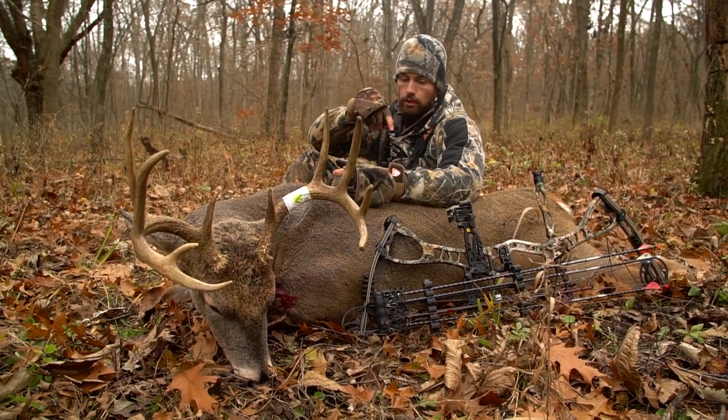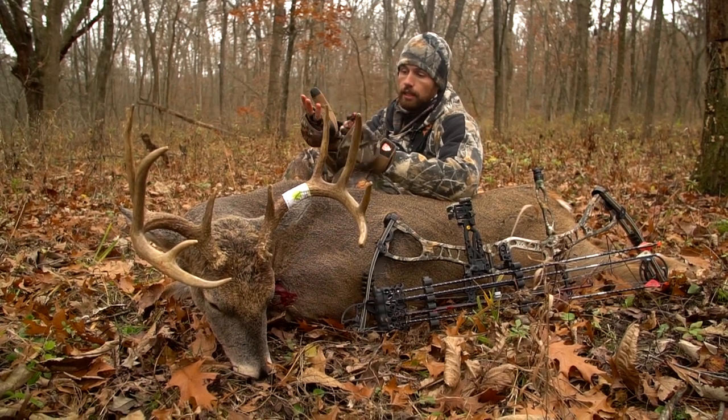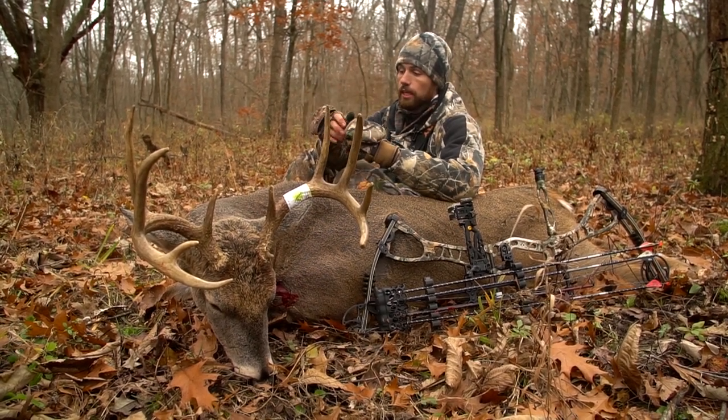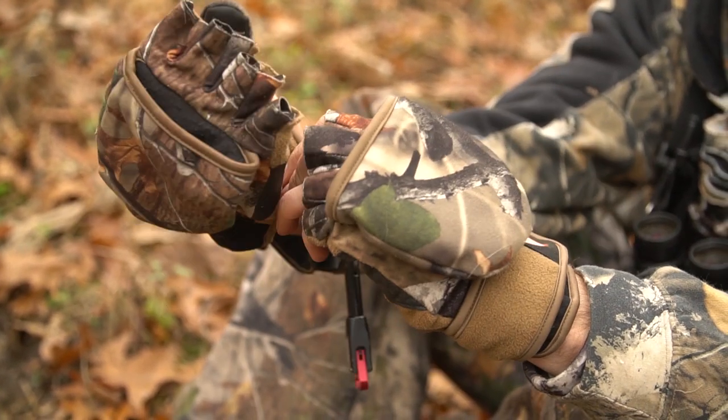That's one thing I really like when I'm shooting a bow, is to be able to feel that trigger with my bare finger. And these gloves allow you to do that while still keeping your hands warm, but you can also attach your release with these gloves underneath of the glove itself.